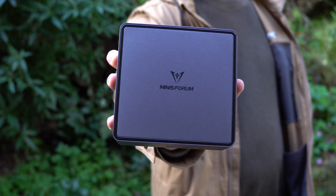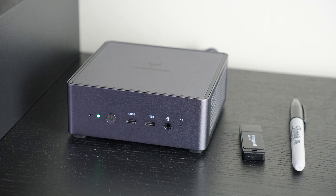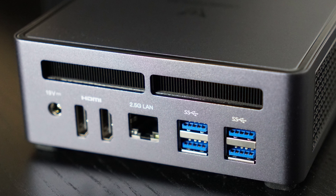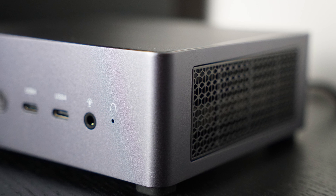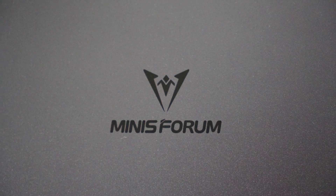The Minisforum UM790 Pro is an absolute beast and somehow fits in your pocket. At only 0.8 litres, this thing is over 56 times smaller than a standard mid-tower, and somehow they managed to cram in a Ryzen 9 processor. It supports up to 64 gigabytes of RAM and has space for two Gen 4 NVMe SSDs. This thing is just ridiculous — let's take a closer look and see if it's right for you.